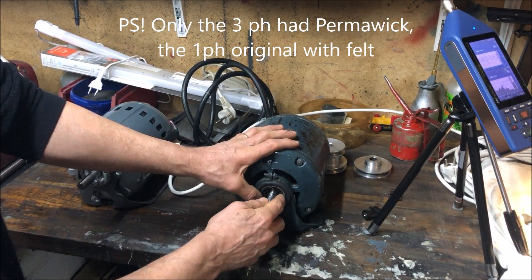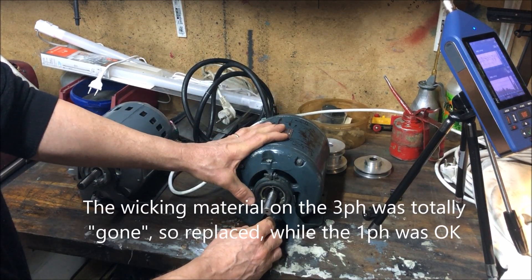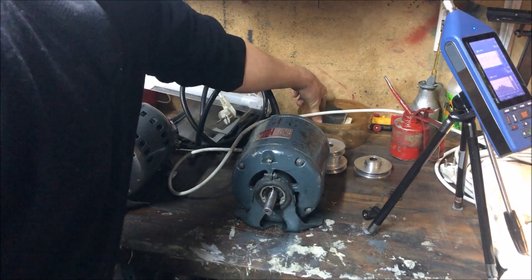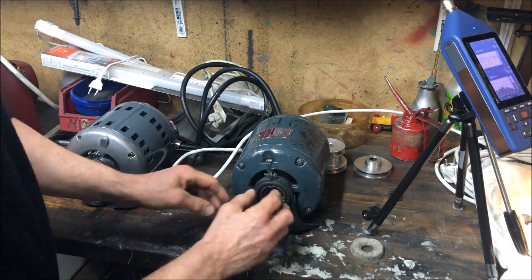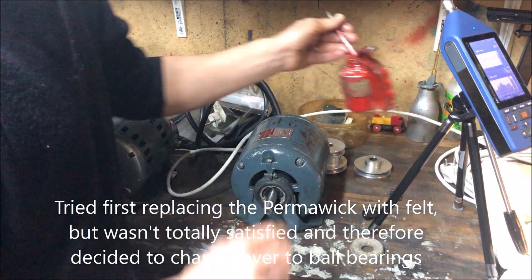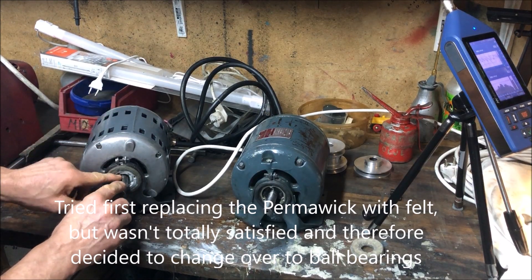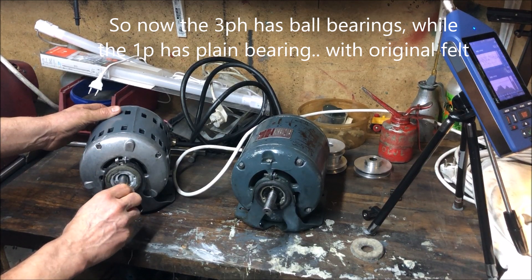This one was overdue for refreshment or replacement, so I took it out and replaced it with felt — making felt washers and stuffing as much as possible inside. I saw that this used some oil, so on one motor I opted to replace it with a standard ball bearing, a 6203 bearing.